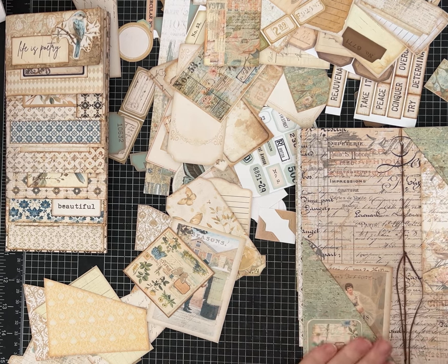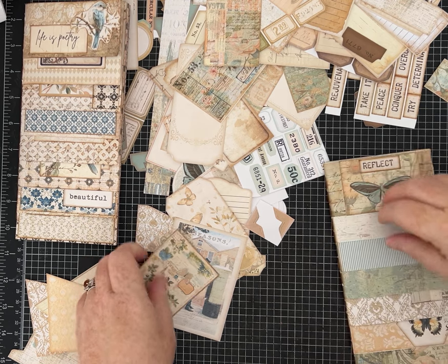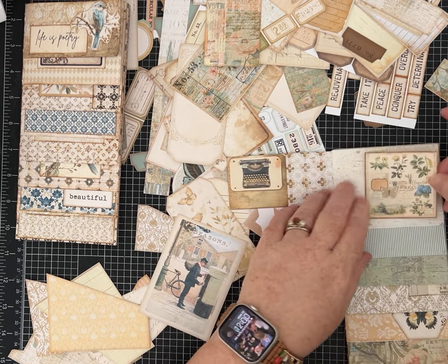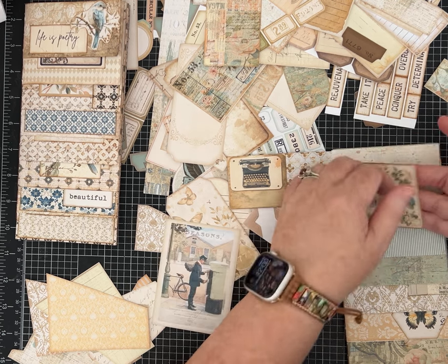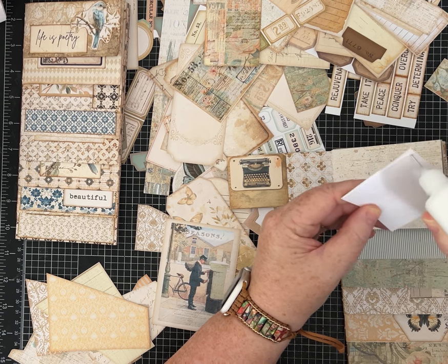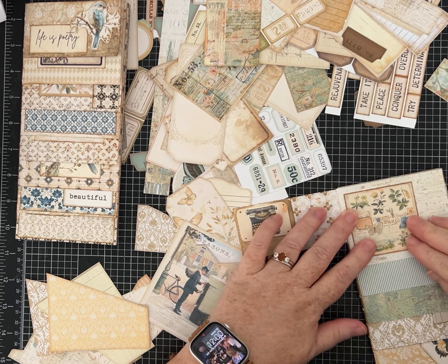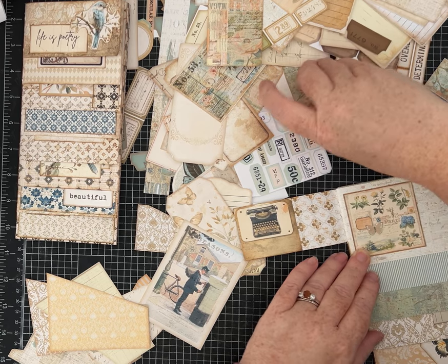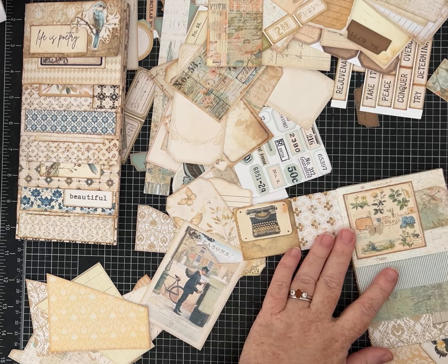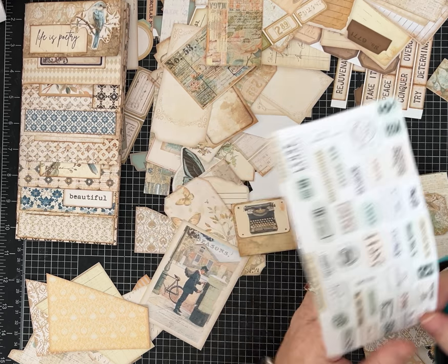Very sweet. Ink, don't ink, add labels, add decorations — it's totally up to you. One thing I did was use some of the pieces approximately this size to make them into tuck spots. I'll leave this one open on the side, and now a small piece of ephemera — once this dries — can fit in here. Look how cute! I could put a ribbon or a little topper, or add one of these tiny labels on there to make it look really cute.